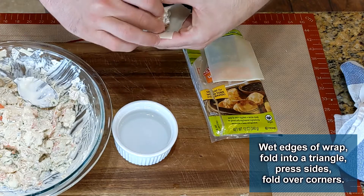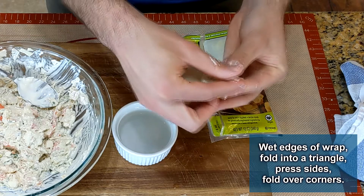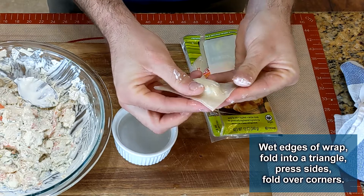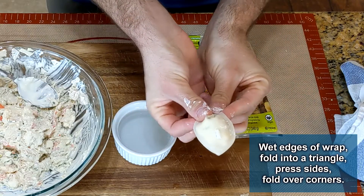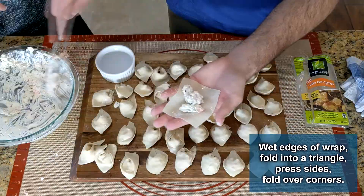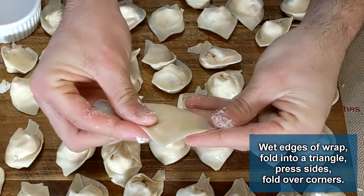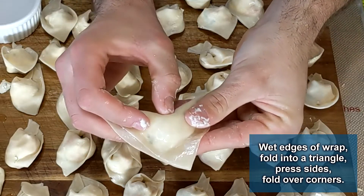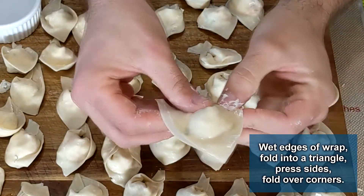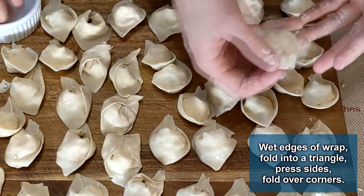Add about a teaspoon of filling in the center — you don't have to overdo it because they'll puff up pretty full. I fold mine into triangles, but you can also make little purses out of them. Wet around the outsides with dabs of water and fold the bottom corner to the top corner to form a triangle, pressing all the air out. Make a crease in the center with your finger before folding the corners together, then wet the two corners on the long side and press them on top of each other.